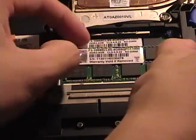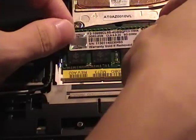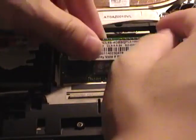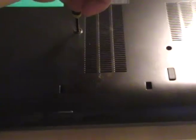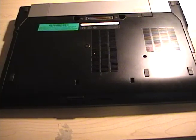I accidentally messed up on the other one on the right side, but there we go — we're done. Now we just have to slide this bottom plate back on and screw it back in.